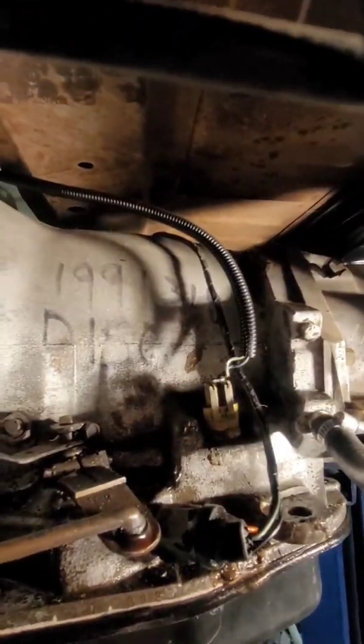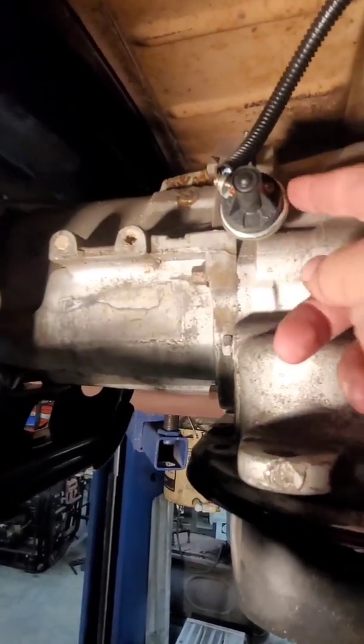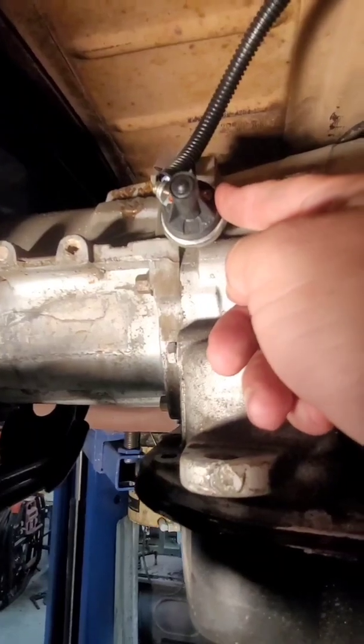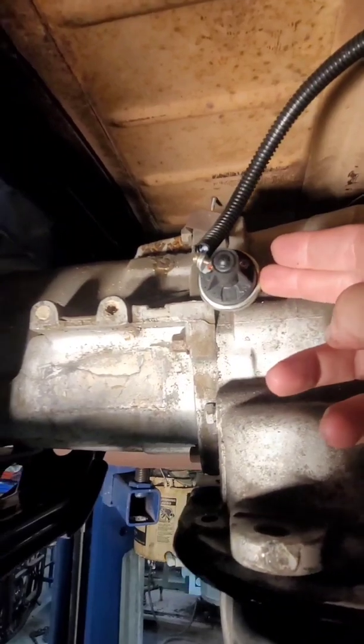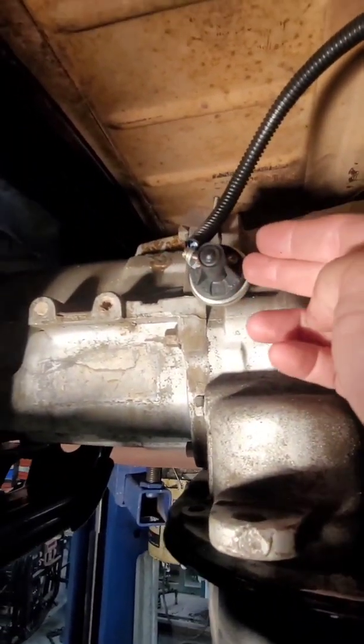Now we'll go over to the other side to the oil pressure switch. This is the oil pressure sensor, which is adjustable. Remove this cap and there's a little set screw in there — you adjust it with an allen key. Essentially you can adjust what pressure you want the overdrive to kick on at.